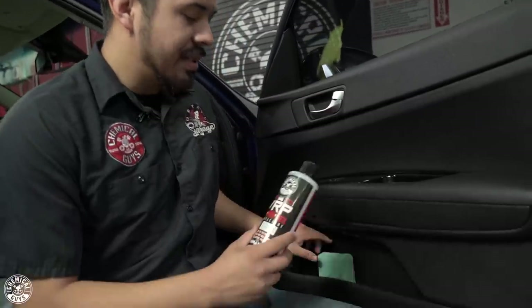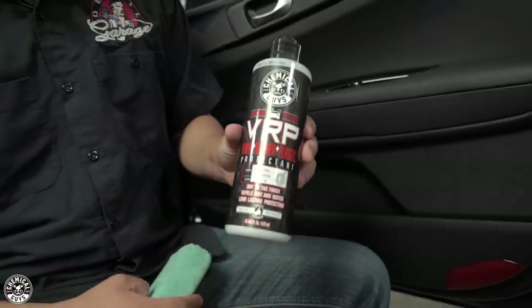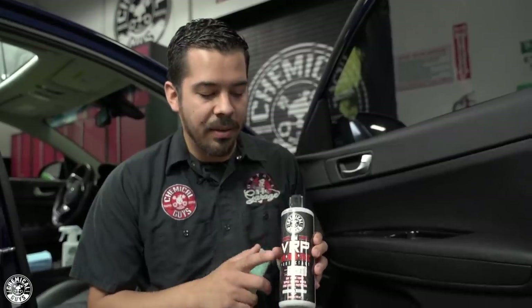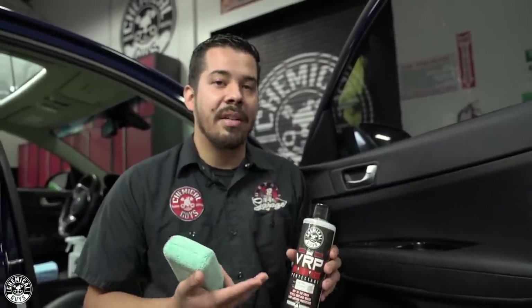The first product we're going to be using today is VRP. I'm pretty sure a lot of you guys have used this product before — a lot of you use it as a tire shine. But did you know that you can actually use this on your interior as well? This is a water-based dressing that delivers a high shine finish. VRP is going to protect any kind of vinyl, rubber, and plastic — hence VRP. So it's going to condition and protect not only your tires, but any vinyl, rubber, or plastic surfaces around your vehicle, inside or out.